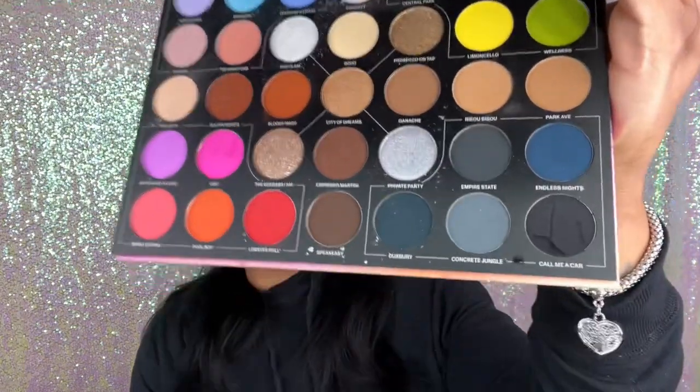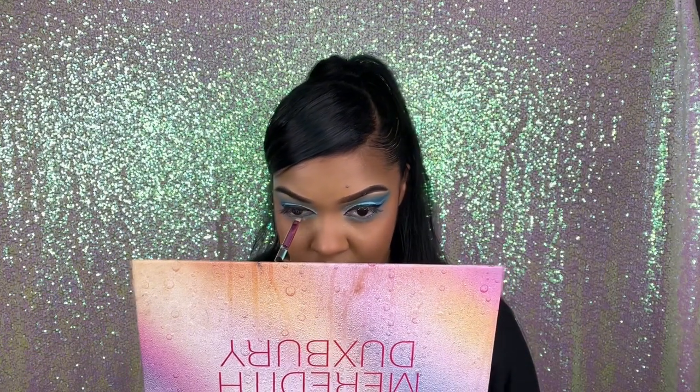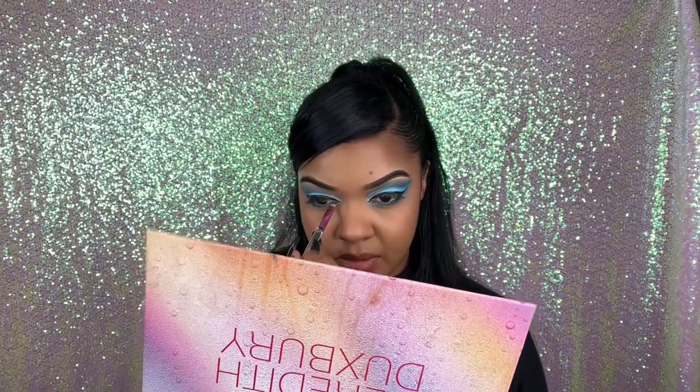I want to try to do kind of what she has in the picture — it looks like she has the bright blue right underneath. That shade is not gonna work. I dug my nails straight into it and I don't know which nail it was. Let's try the shade Duxbury instead — it's like a dark greenish-blue — I'm gonna put that right underneath. Yeah, I like that a lot better, but that light blue underneath is gonna have to go — it's looking weird.